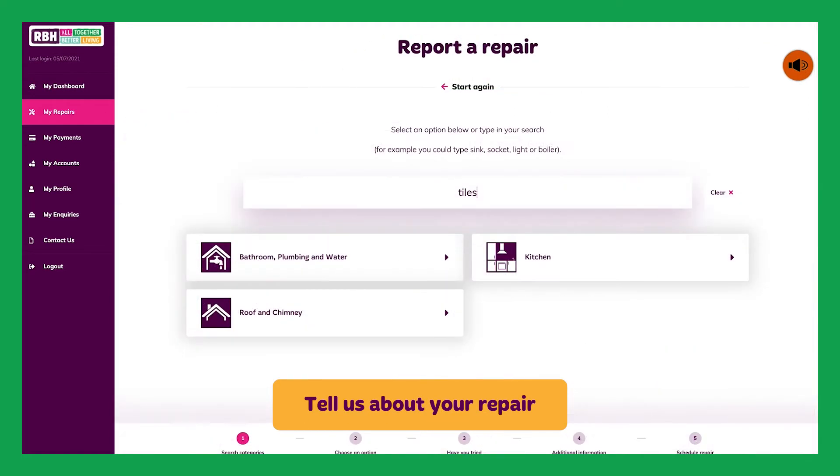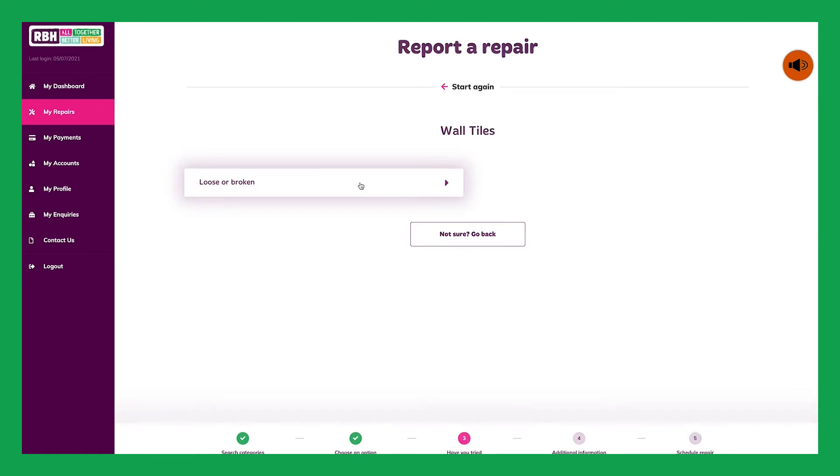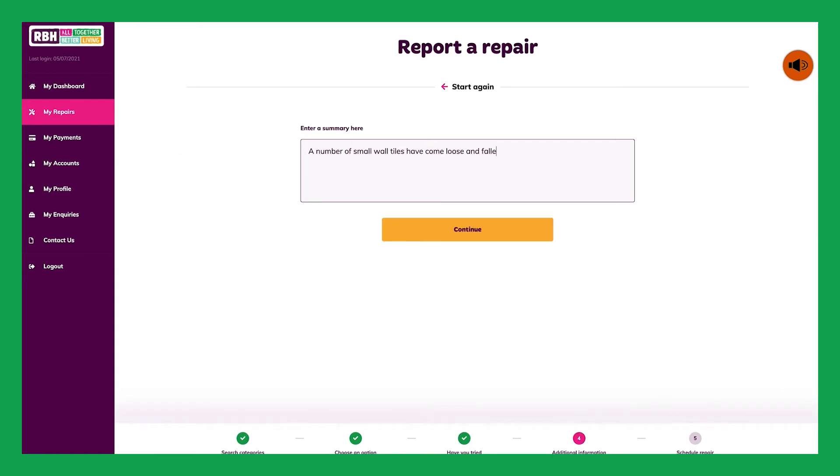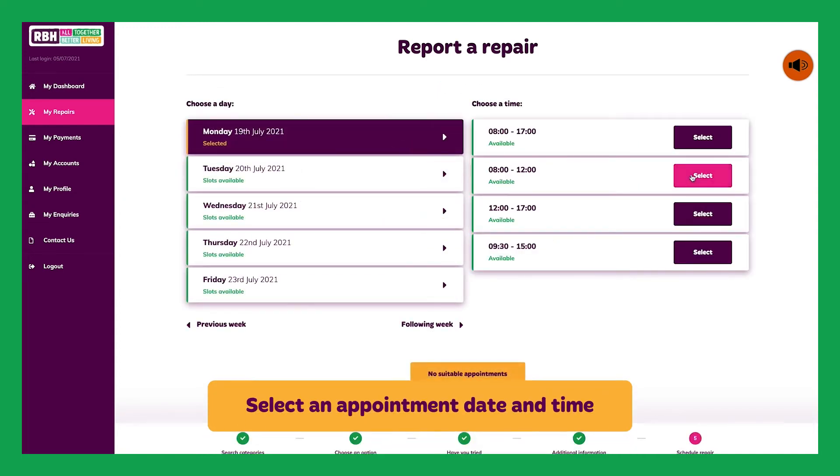To raise a new repair, you can use our keyword search or choose the type of repair you would like to report from the options shown on screen. You can use this space to tell us a bit more about the problem. For some repair jobs, we'll ask you to select an appointment date and time to suit you.